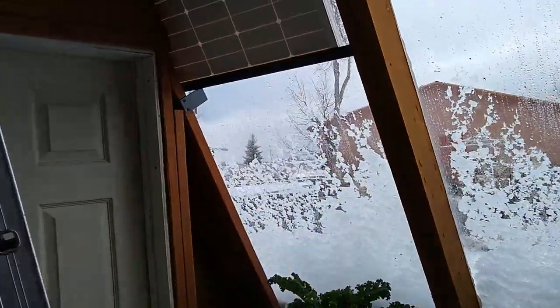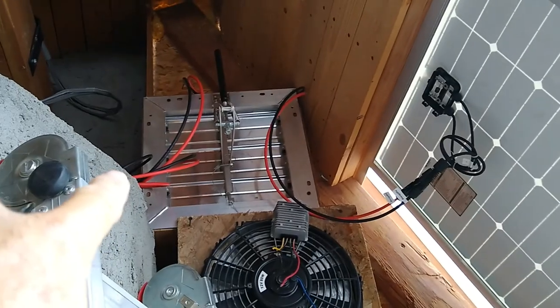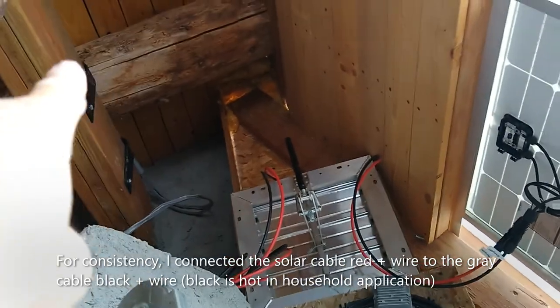I connected the PV panel with regular solar connectors — I bought that cable off Amazon, it's 10 feet long, 10 gauge. I connected it to a 12 gauge variable cable that goes into conduit up there.